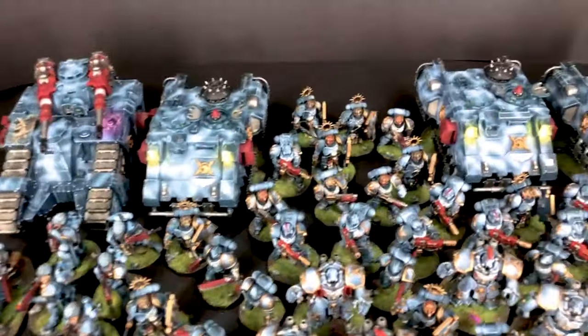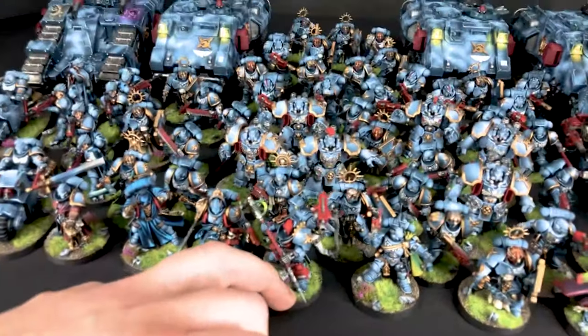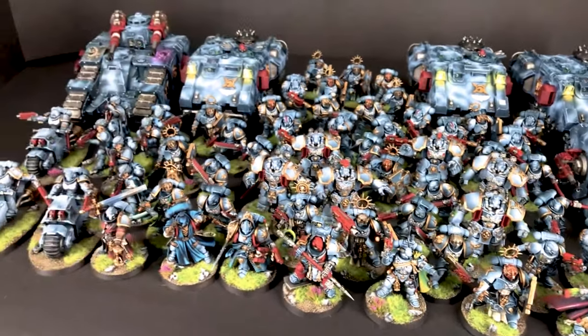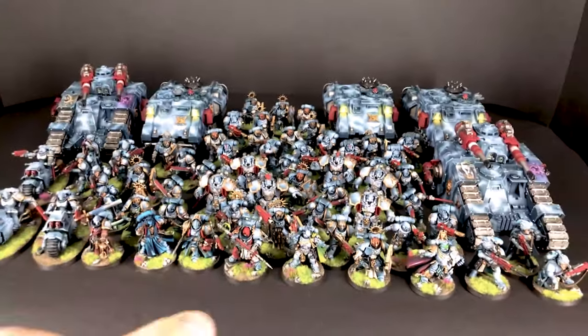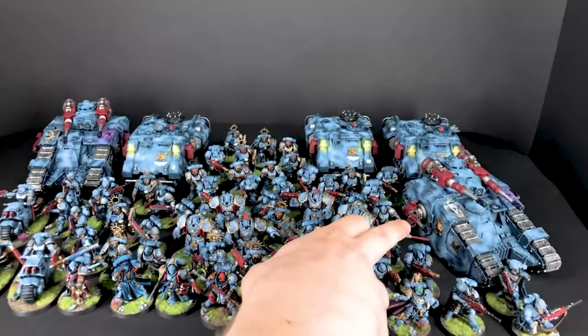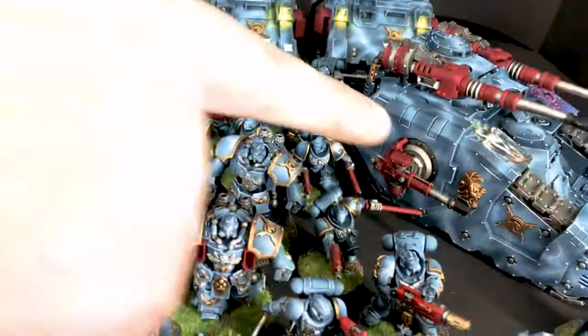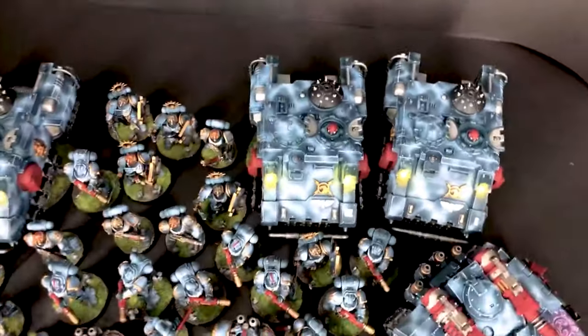What's cool about this army is that it's very custom — this is not a regular army you can see in a rulebook. All these guys have custom shoulder pad markings, and most of the miniatures in this army are at least partially converted.